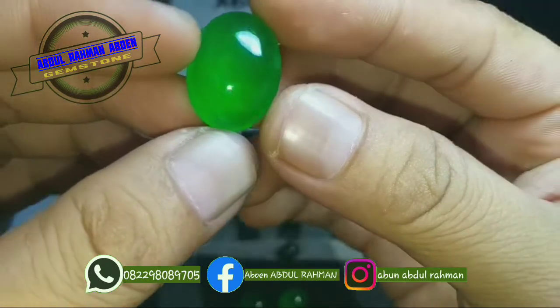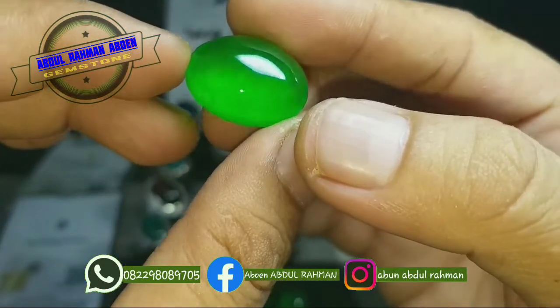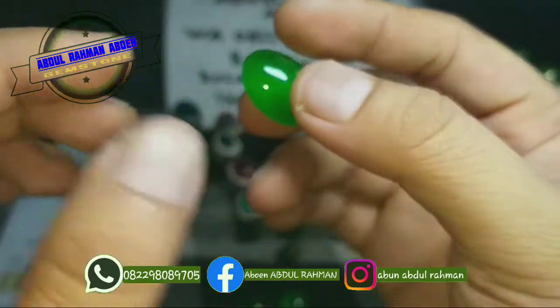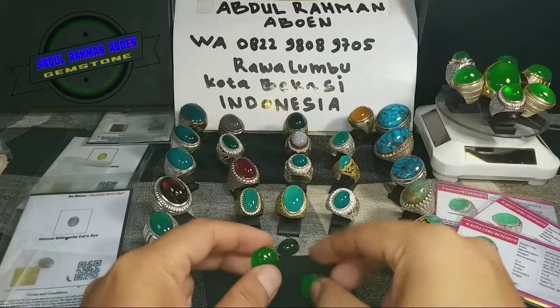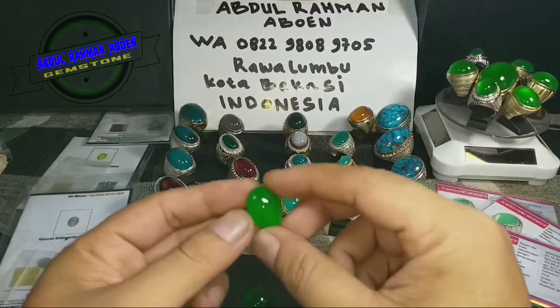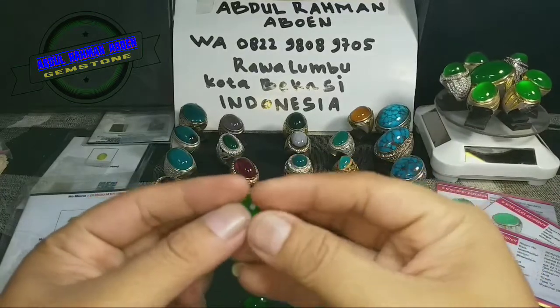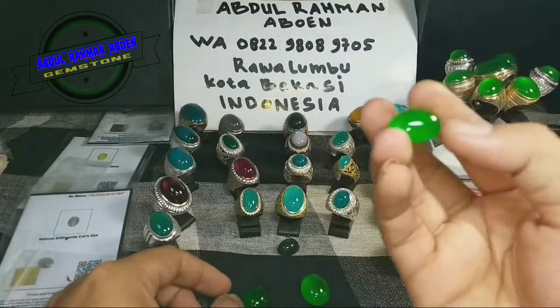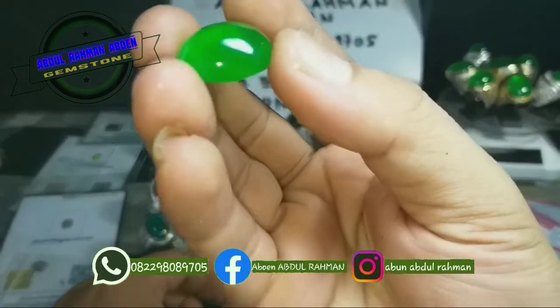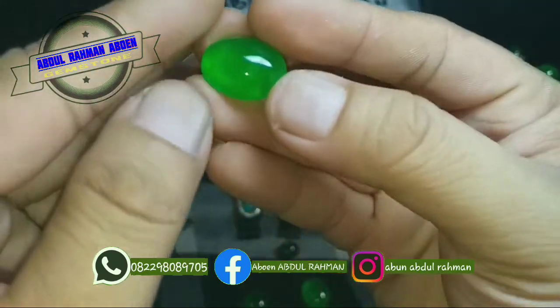Giyoknya bermain. Ini saya sengaja tidak naikkan ring dulu, karena selama ini jika menonton konten saya, selalu lihat ringnya pakai plat. Maka dari itu saya tidak naikkan yang tiga ini untuk sampel — dengan tidak pakai ring pun, giyoknya sudah bermain.